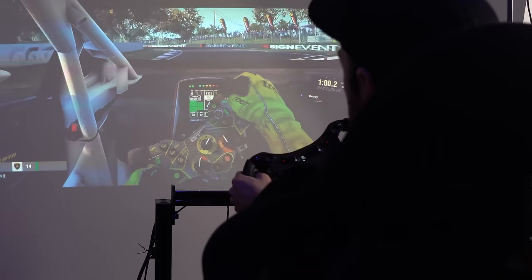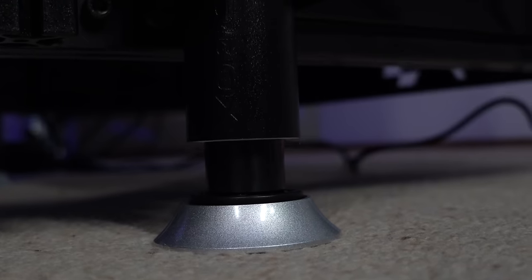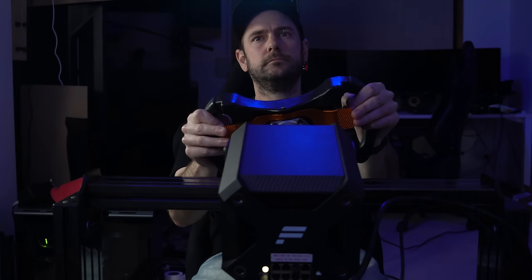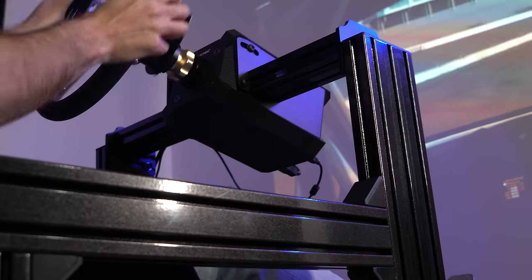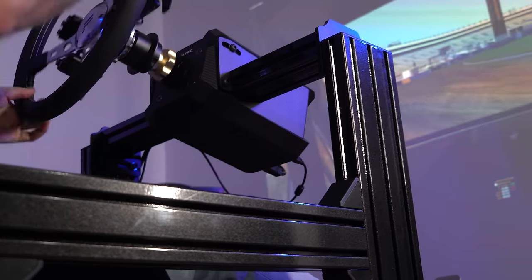Hey guys, Will here. So today we're going to be taking a look at D-Box's brand new G5 4250i 1.5 inch travel motion system for your sim rig. We've been running the G3 system on our main daily driver rig for quite some time now. The G5 system sees a couple of important upgrades from the G3 as well as a significant price drop. So today we're going to be checking it out in detail, finding out whether this is the motion system for you. Let's get started.